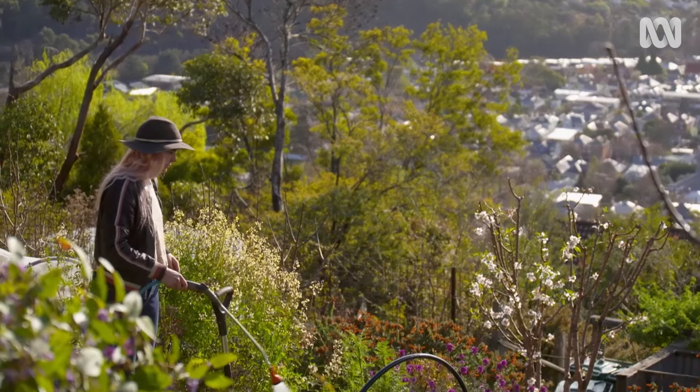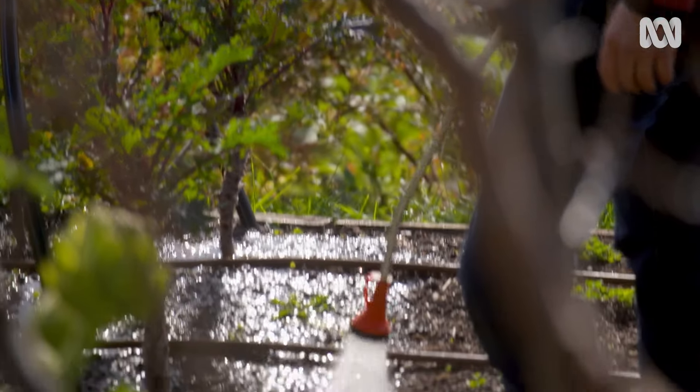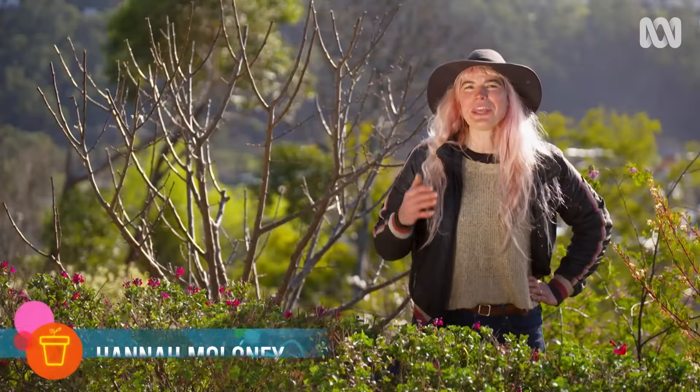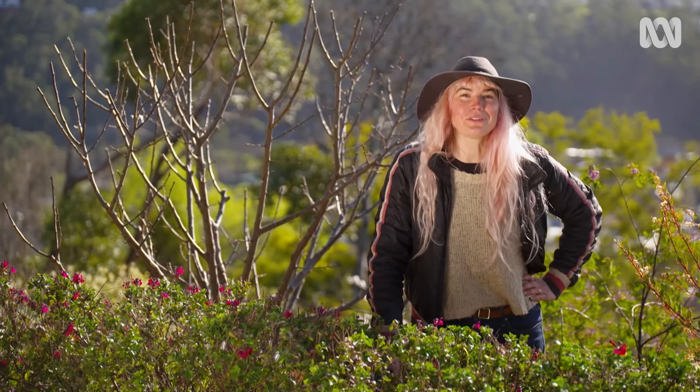Gardening is such an exciting challenge. There are so many techniques to master to improve output and efficiency. While I do heaps of propagation here to grow plants from scratch, I'm going to show you a grafting technique that will help you get more produce quicker.